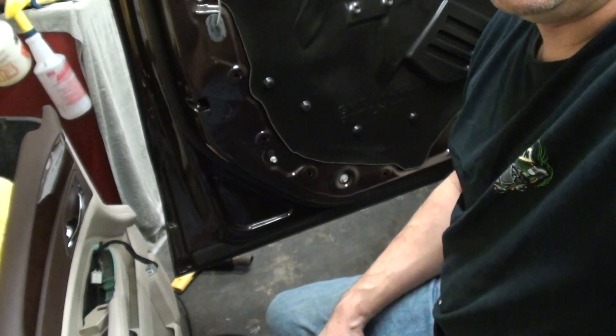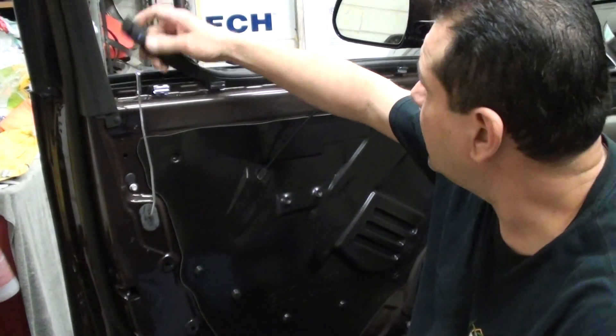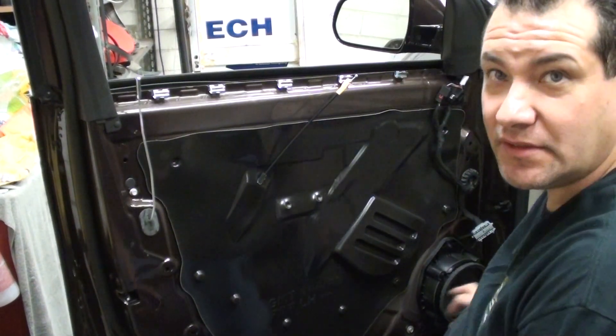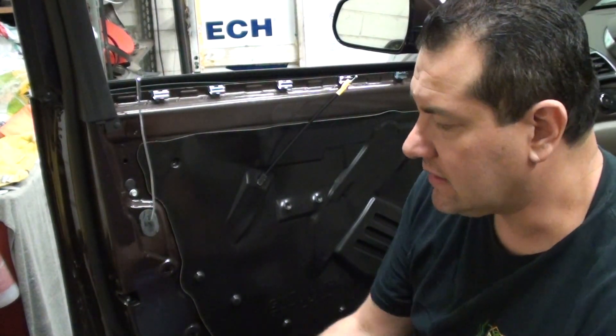That's pretty much it for taking it off, and then it's basically reverse order putting it back on. Just put those clips back on there, and that's pretty much how you take off this door panel. I'm actually going to tint it, so I have to take this rubber channel out — it gets in the way when tinting the windows. So yes, we do have to take the door panels to tint this vehicle. If you have any questions, hit me up. Thanks for watching.